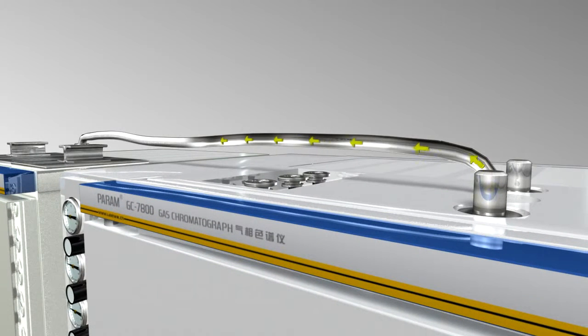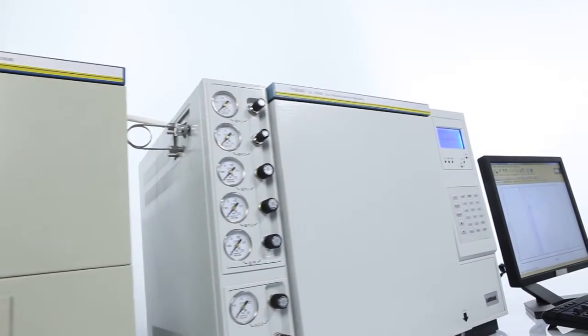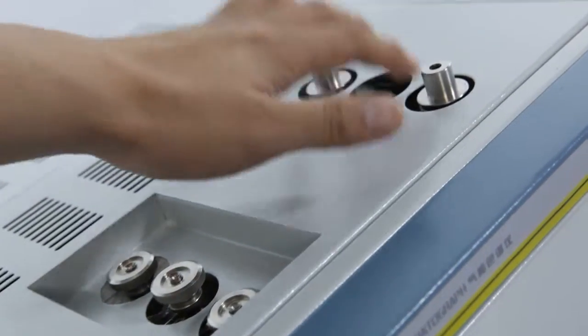The air backflush function can effectively prevent the sample from being cross-contaminated during the quick change of sample, and therefore improves the testing accuracy and repeatability.